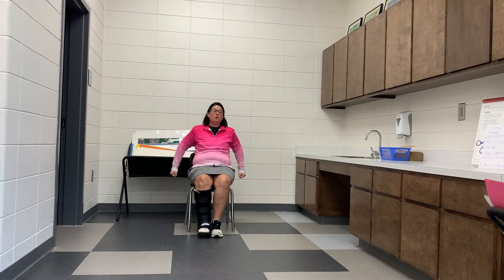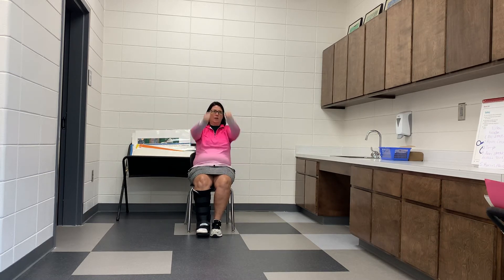Those of you that are in a seated position, you can move your arms up and back. Ready? One, two, three, four, five.